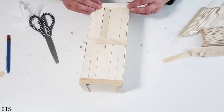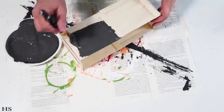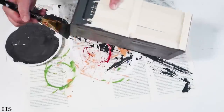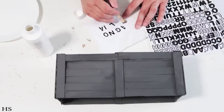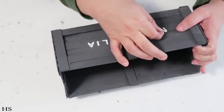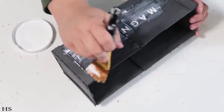Once you've got everything framed out, nice and sturdy, and everything is dry, you're going to move on to painting it. I was going off the Magnolia inspiration, so I went with a really dark slate coal kind of color — basically black with some white added in until I got the color I wanted. I painted it generously all over. Then I took the word Magnolia, put it on paper, painted the letters white, and added them to the front of the box. Once that was on I mod podged the whole box to seal it, and now I can display it for fall.